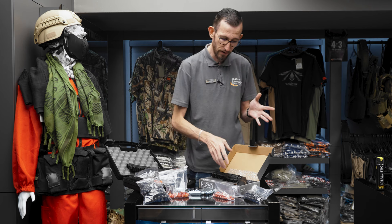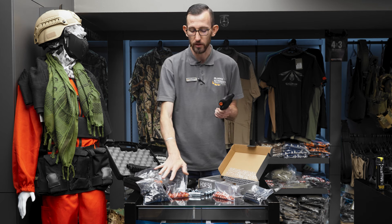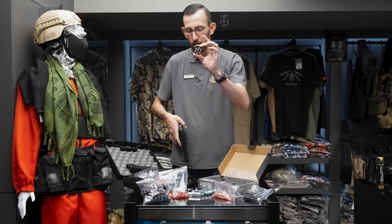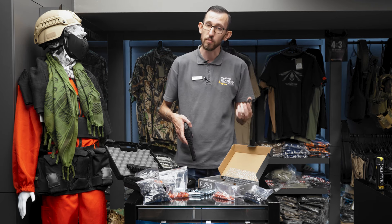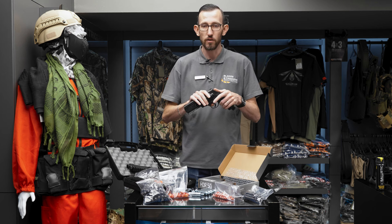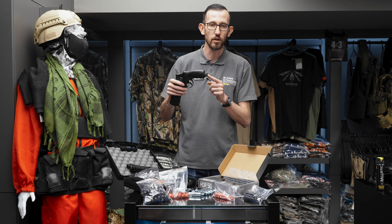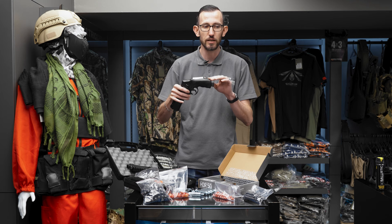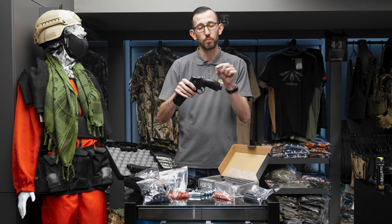My other favorite is the Umarex HDR50. This one shoots a slightly smaller ball — it's a .50 caliber — and has a six-shot rotary magazine. You can purchase additional magazines, which come in two-packs, so you can keep spares. With the magazine out, the HDR50 has a quick pierce function at the back — it looks like a little bubble — which allows you to keep the canister in at all times and only activate it when you need it by slapping the bottom, which pops out the pin.